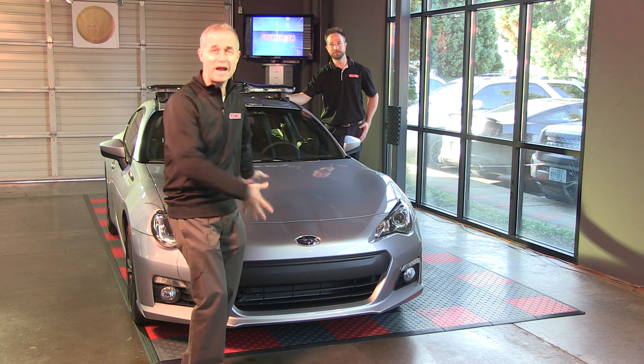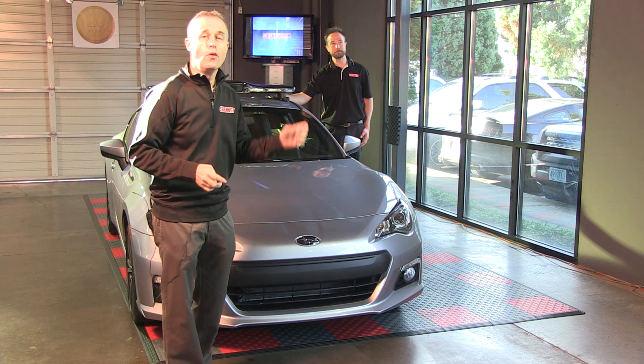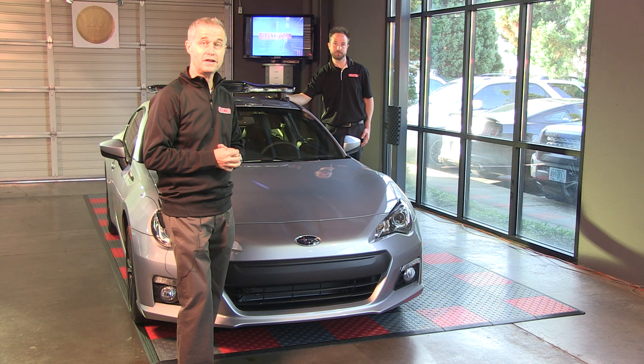The model is the BRZ — the cameraman's new car, actually a really great car. So we're going to take a look at the bar in a little bit more depth with Chris. Take it away, Chris.